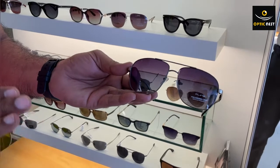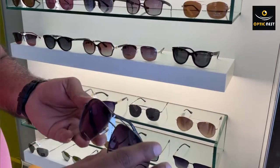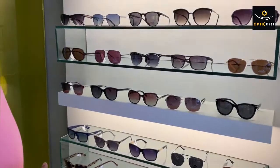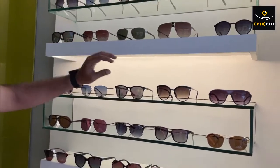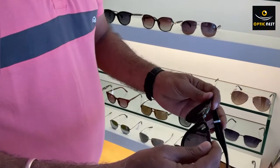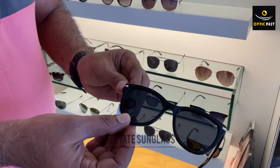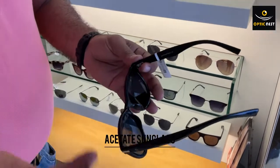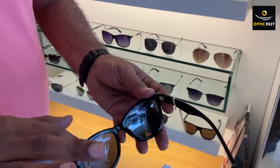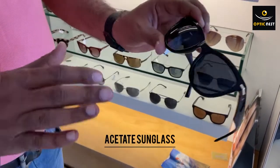For any power in excess of minus four, you need to choose an acetate frame. Acetate is a non-metallic sunglass. With a proper acetate frame the frame is a little thicker, and if you put anything in excess of minus four, there is absolutely no problem - the projection is going to be inside and will not be seen outside at all. This sunglass is ideal for any higher power.